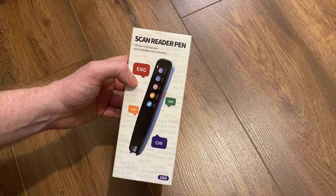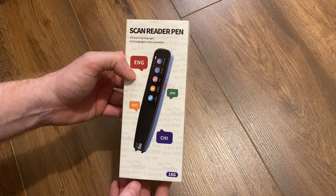This currently retails at about £159 on Amazon and there will be an affiliate link for this down below. So what actually does this pen do?